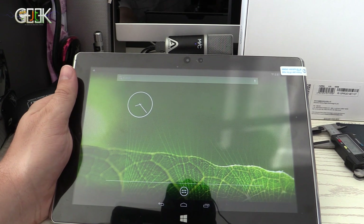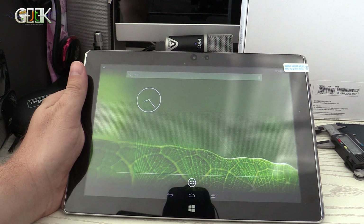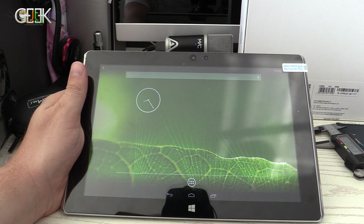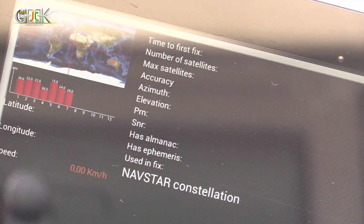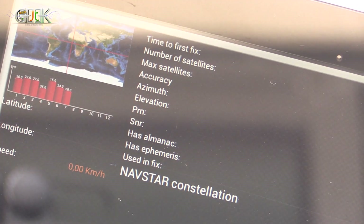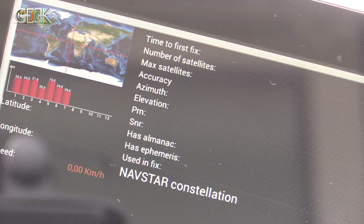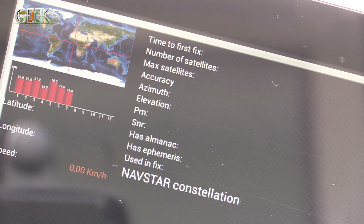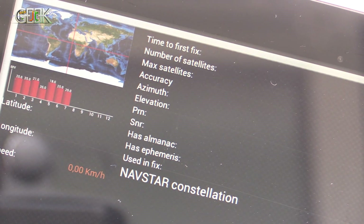We tried GPS outside — GPS is working but not great. It takes 200 seconds, which is more than 3 or 4 minutes, to get a GPS lock. So it will not be the most impressive thing about this PC Tab. It's better to use it with a 3G SIM card or with Wi-Fi to see where you are; for car GPS I don't think it's the best choice.